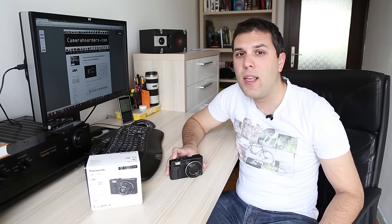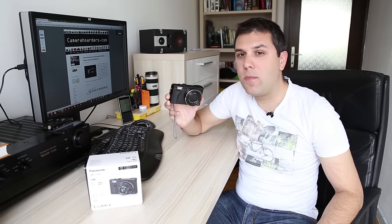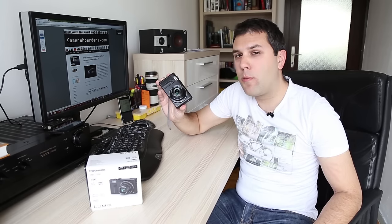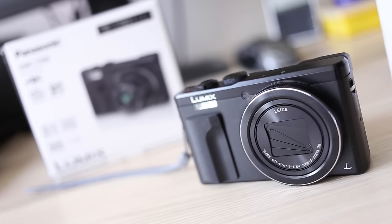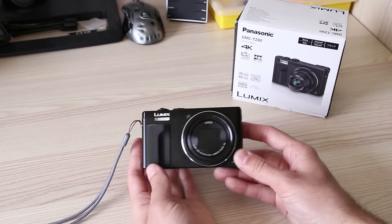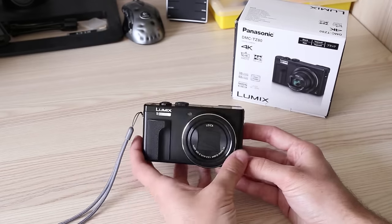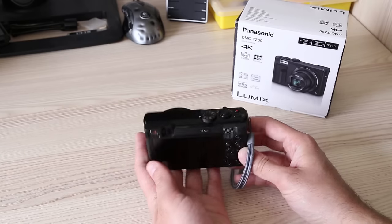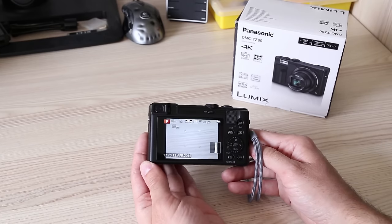Just a week or two ago I reviewed the Panasonic TZ100, which turned out to be the best travel pocket camera yet, with 10x optical zoom paired with a 20-megapixel 1-inch type sensor. This here is the Panasonic TZ80, the younger brother of TZ100. It features a much smaller sensor but has a much bigger 30x optical zoom. Many other features are similar — both record 4K video, have a nice touch LCD, electronic viewfinder, and extensive manual controls. The price is also more attractive: TZ80 retails at $450 while TZ100 is around $700, so TZ80 will be more interesting to many photographers.